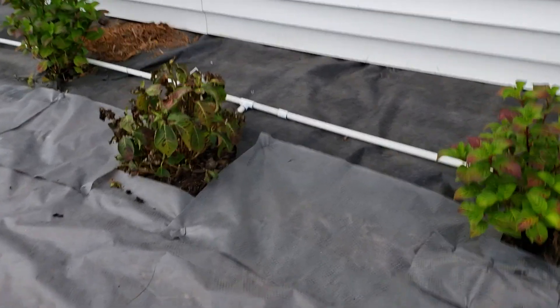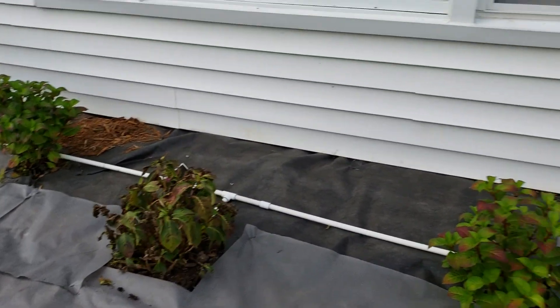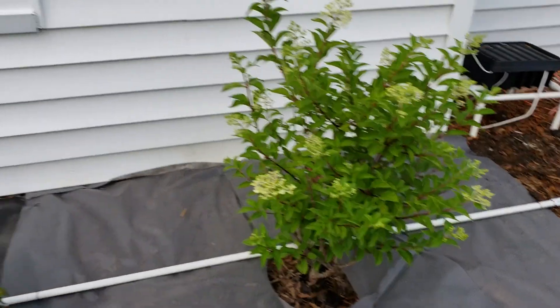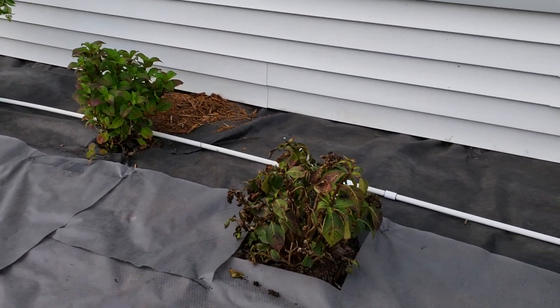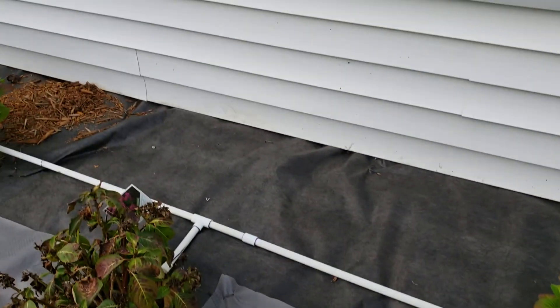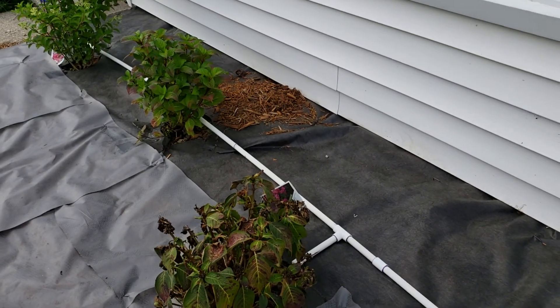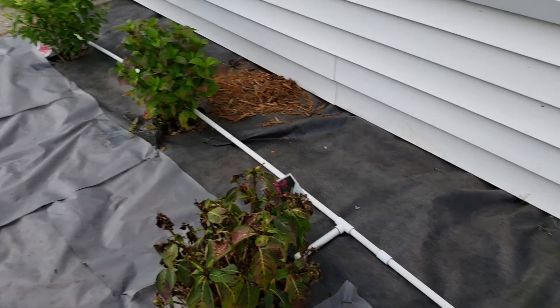These plants look kind of dead but that's because these three inner ones we got pretty recently — they're actually doing pretty well. The outer ones are doing really well; we had those last year and they seem to hold up just fine. But with the sprinkler it was basically watering everything including the weeds, and the weeds were crazy before I started this whole project.